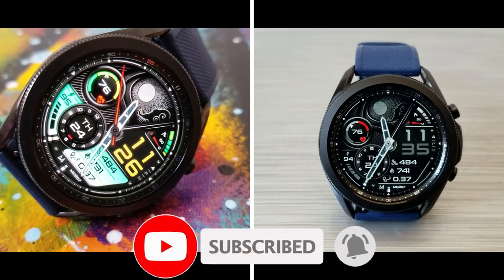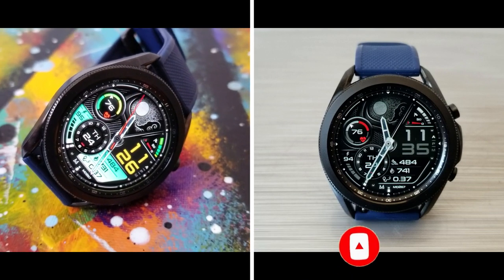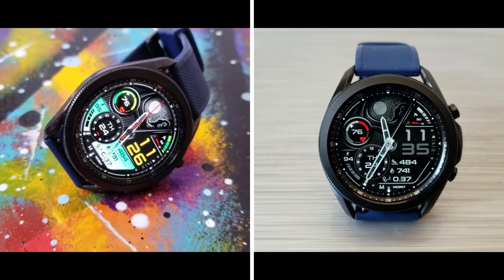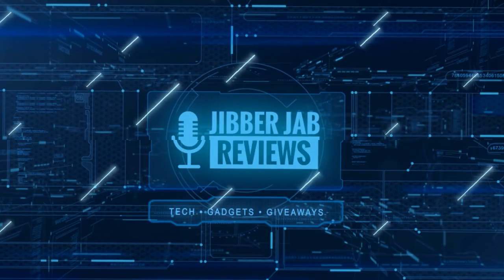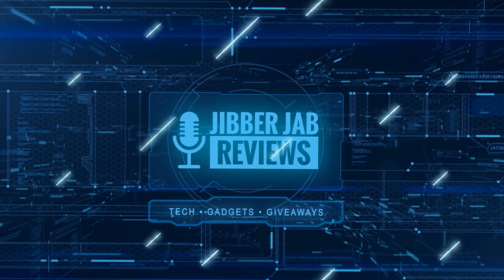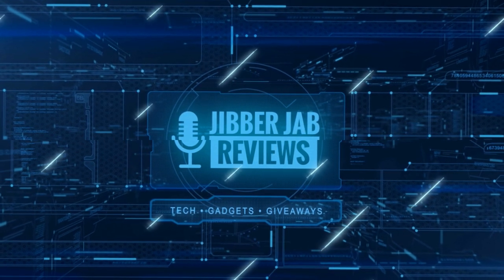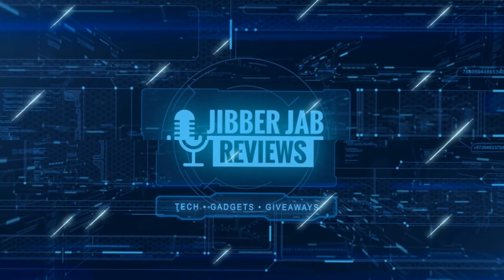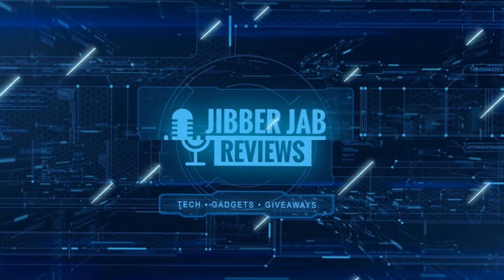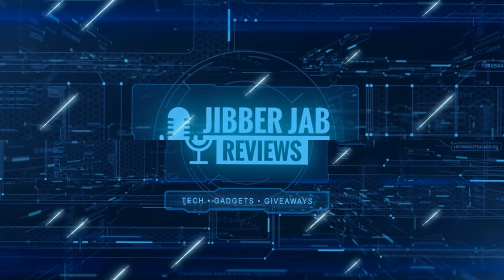Please don't forget to smash that like and subscribe button before you leave. If you liked the review, show us some love with a thumbs up, subscribe to the channel, and share the video with your friends, because with your support it really helps me keep the channel going so I can continue to offer you guys discounts, giveaways, and of course fresh content. I'll see you in the next episode — until then, take care.